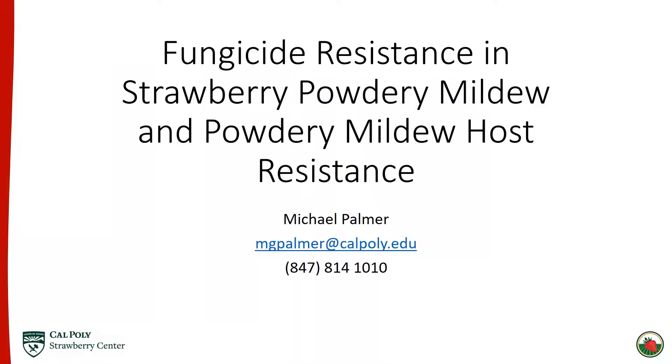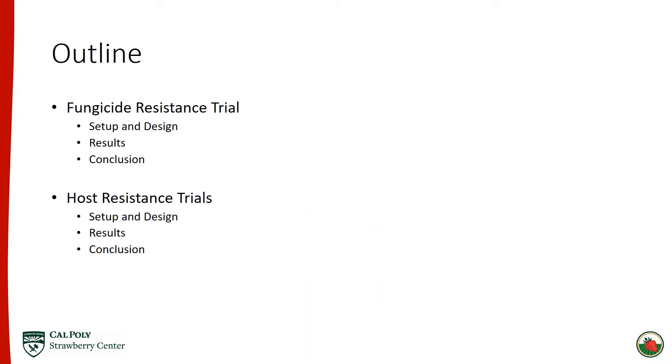Hi, I'm Michael Palmer. I'm a second year graduate student here at the Strawberry Center and I'll be talking about host resistance to powdery mildew as well as fungicide resistance development in powdery mildew. Thank you all for joining today. Just a quick outline of the presentation: we'll begin by talking about the fungicide resistance trial and then we'll move on to discussing the host resistance trials.